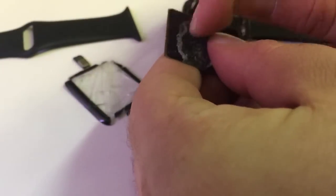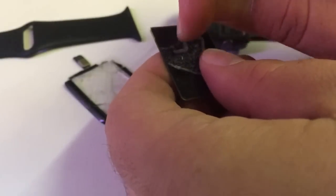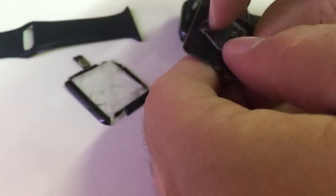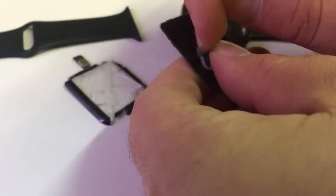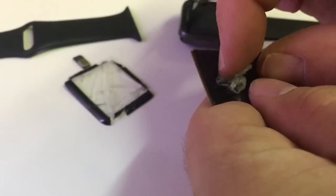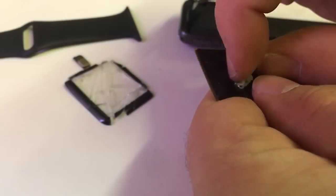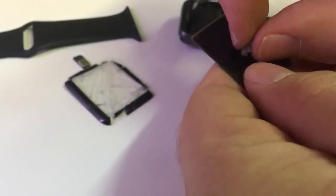You can flex the display a little bit, but don't push too hard because it is fragile and you may end up damaging it if you flex it too much. Almost got all the adhesive off. After this step we will go toward cleaning the display and testing it to make sure that throughout this whole process we haven't done any damage to it.